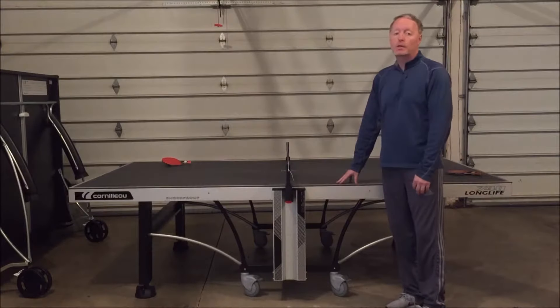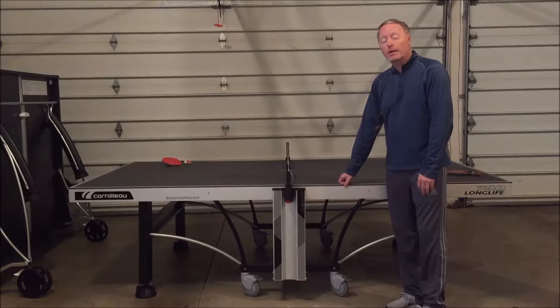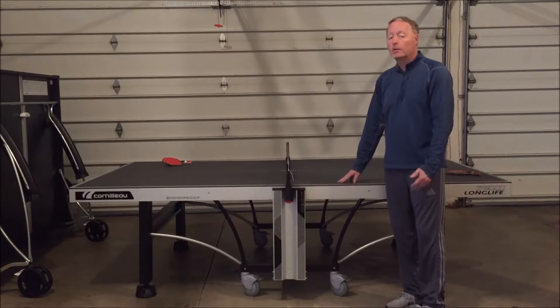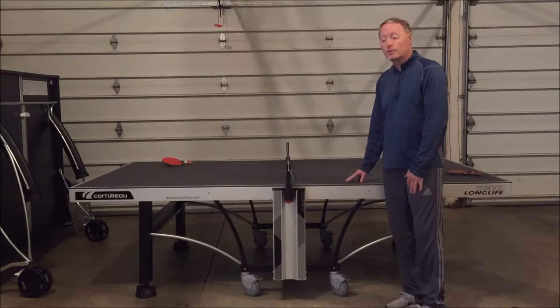It's an excellent quality table that can play indoors or outdoors. It has a 9mm thick tabletop done with a resin finish, so it has excellent ball bounce and can be used indoors for quality play or outdoors because it's completely weatherproof as well.